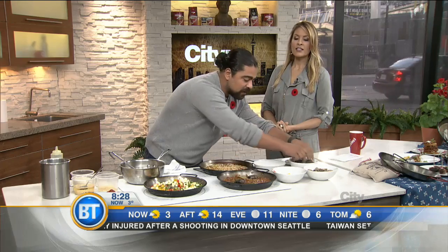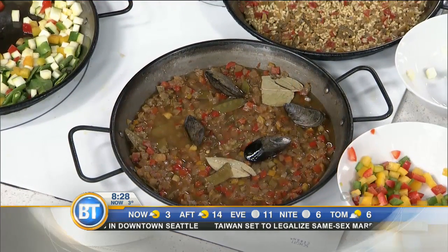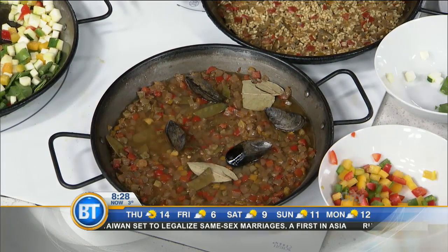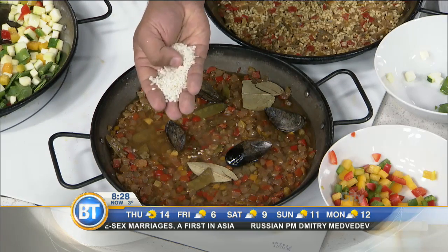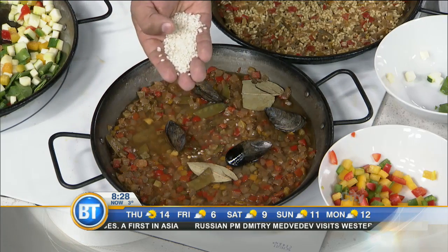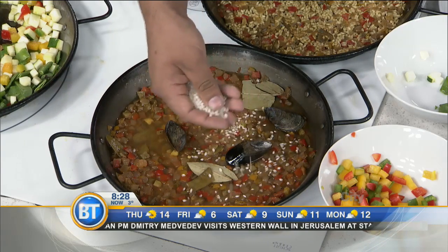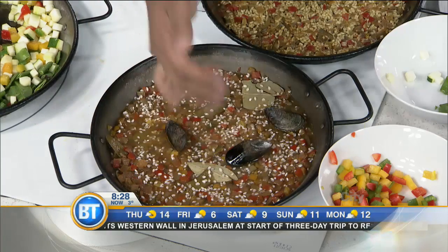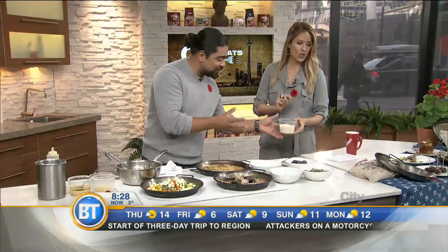This is bomba rice, which is another very important part of this equation. It's similar to arborio but with a lot less starch. And it's almost like you're planting seeds — you grab them with your hand, look at that. Isn't that beautiful?